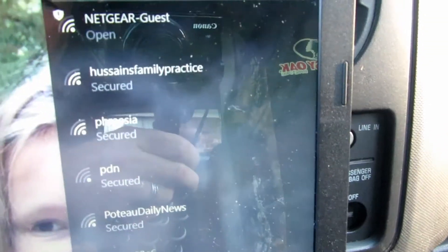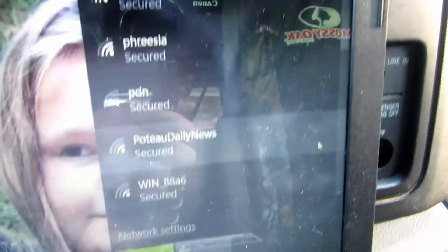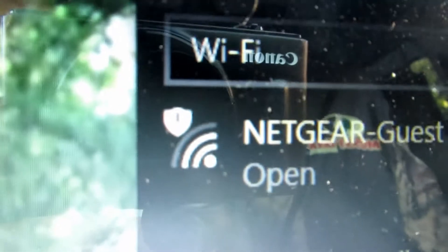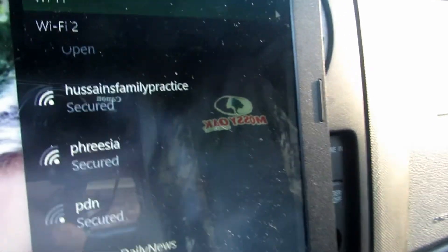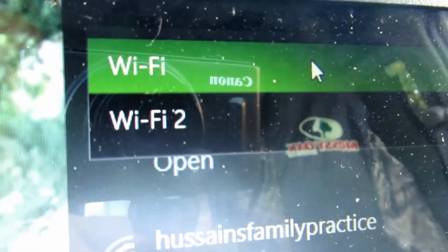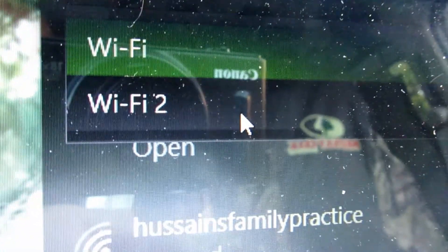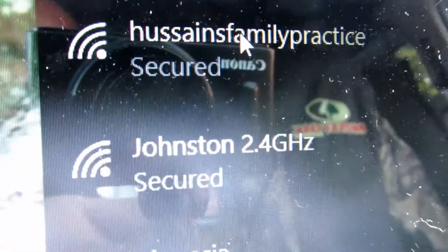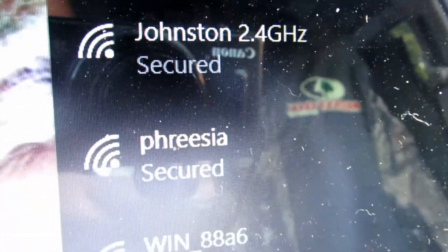It gives you a choice now of which Wi-Fi you want to go for. All of these are secured Wi-Fi — that one's open but I'm not picking up a good enough signal. This is your ordinary laptop Wi-Fi, and now Wi-Fi 2 is the Bear Extender. I click on that and instantly I'm getting full signals for all of them.